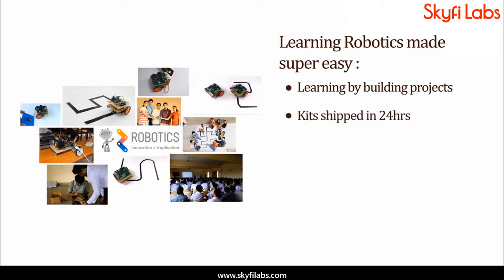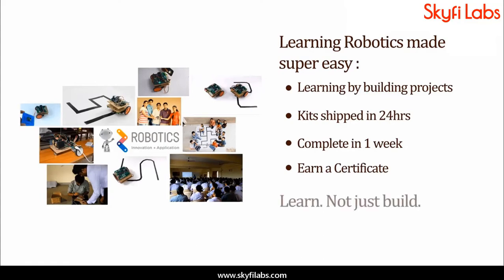Kits required will be shipped to you within 24 hours, and you can finish the project within one week from anywhere on Earth and earn a certificate. With Skyfi Labs, you will not just build the project with a definite output, but also learn the concepts, so you can easily crack the interviews with confidence.